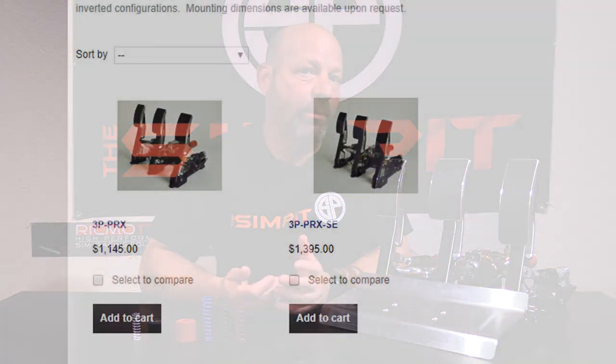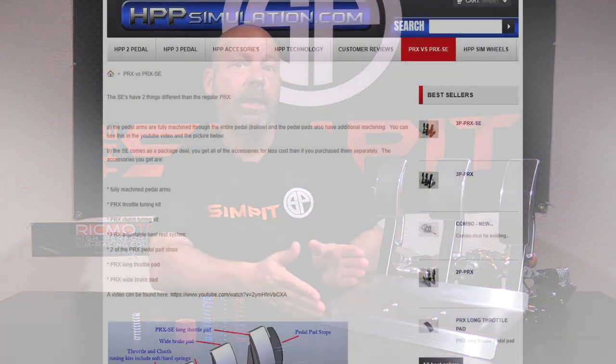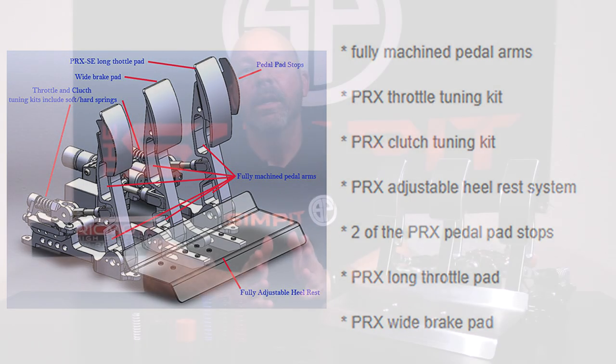On the website you'll notice they sell both the 3P PRX and the 3P PRX SE, or Special Edition, with about a $250 difference in price. The core functional element of the pedal set is the same, but with the SE model you get some extras right out of the box — like the heel plate, the extra-long throttle pedal, the wider brake face, and a full tuning kit to make adjustments to the pedal set.